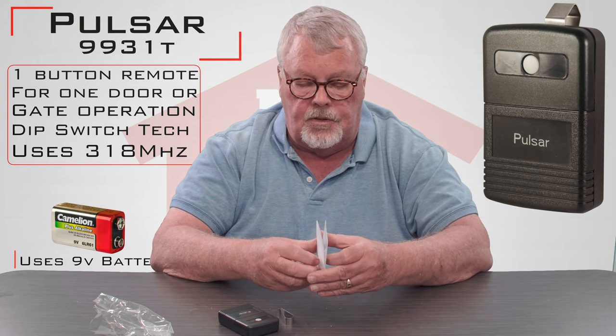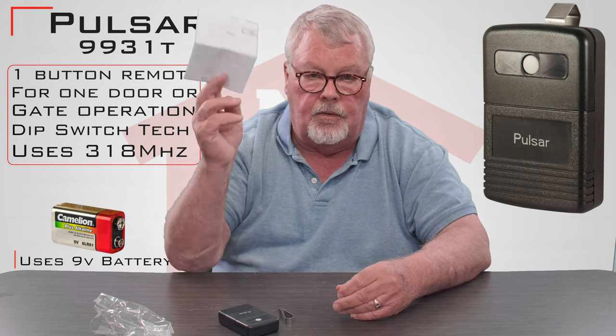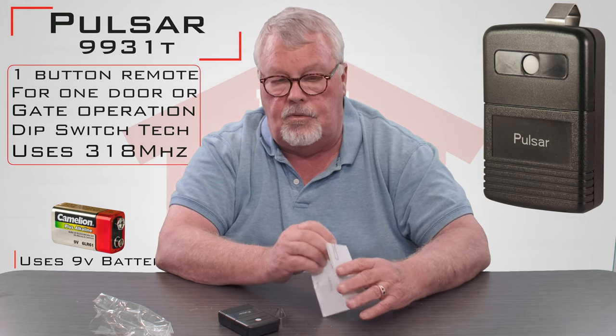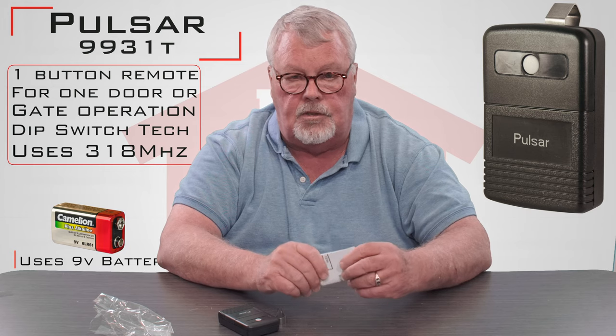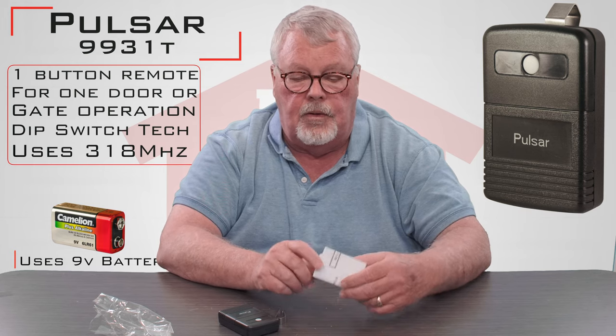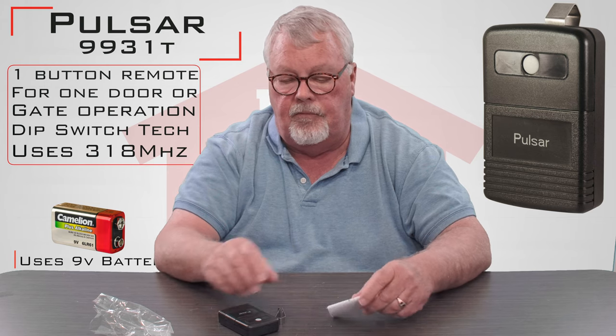One of the most important parts of this product are the directions. The directions are going to tell you how you tune this in. My suggestion is when you get this product, sit down and open it up, read these directions and then follow the directions.